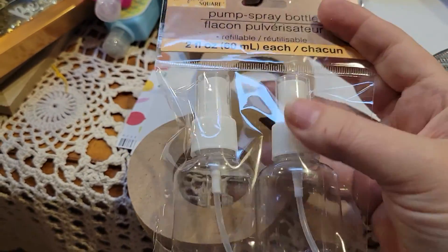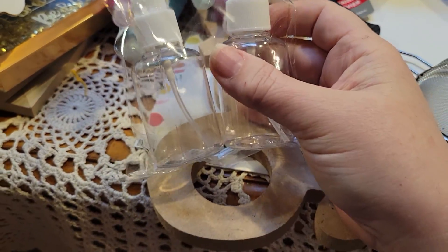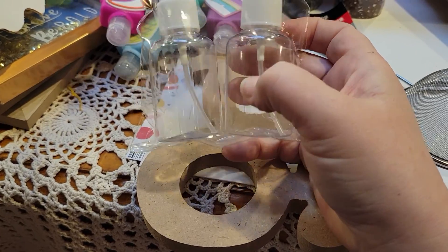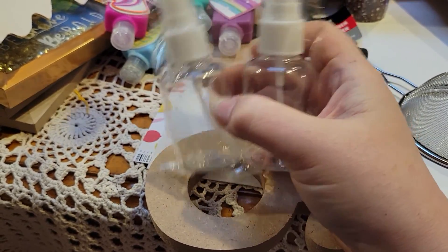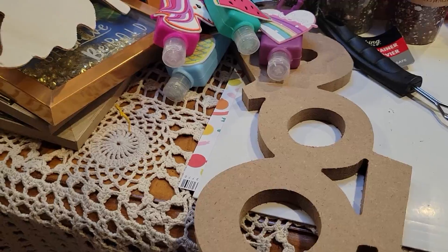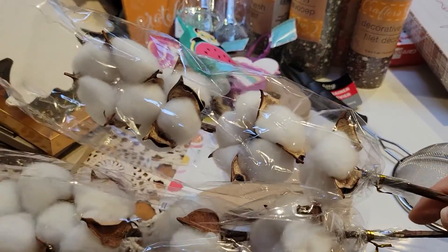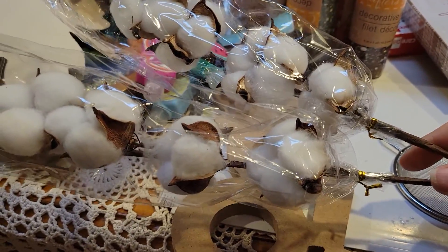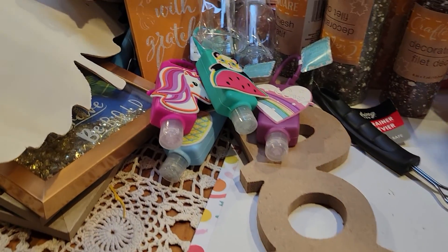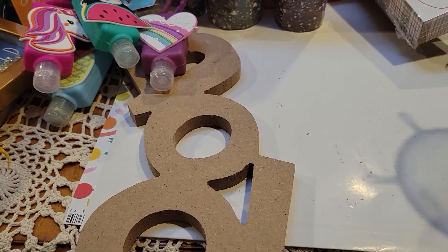I picked up a couple of these and I have an idea for them — I thought if I want to craft in my living room I could fill these with some glimmer mist rather than dragging the whole bottle out, though now I'm thinking just take the bottle. I also picked up two of these flower picks — the quality is really nice for Dollar Tree — for a bouquet I want to put on my mom's grave.